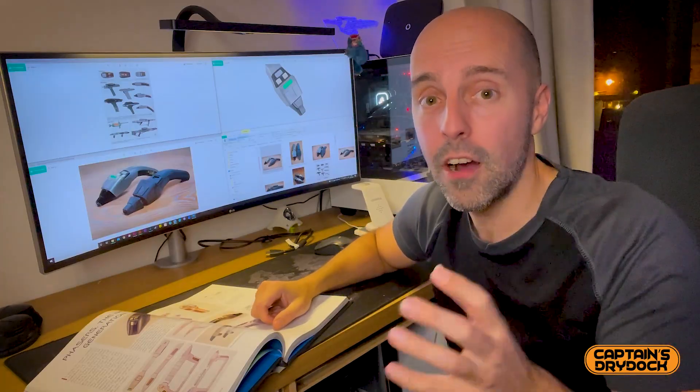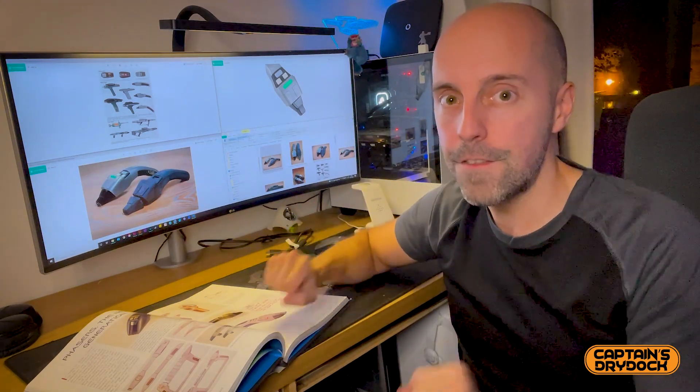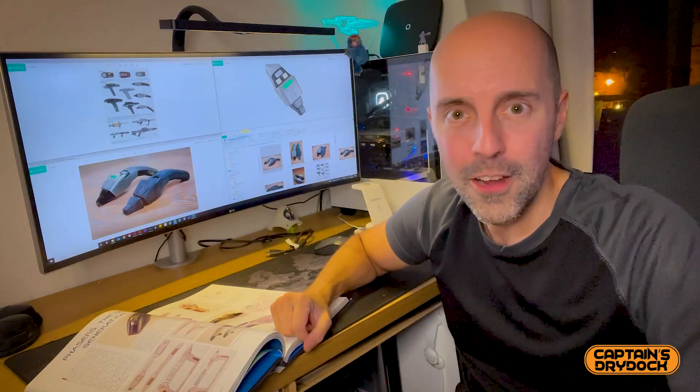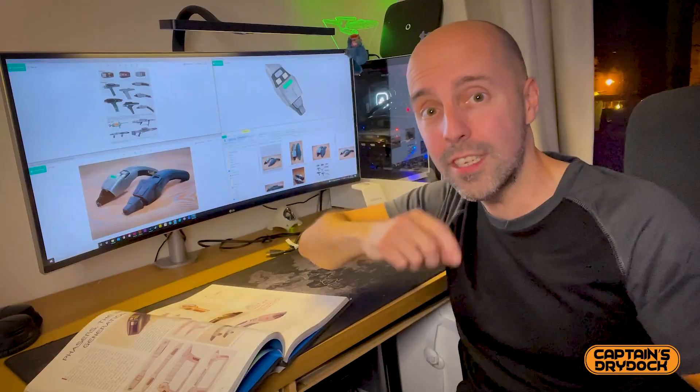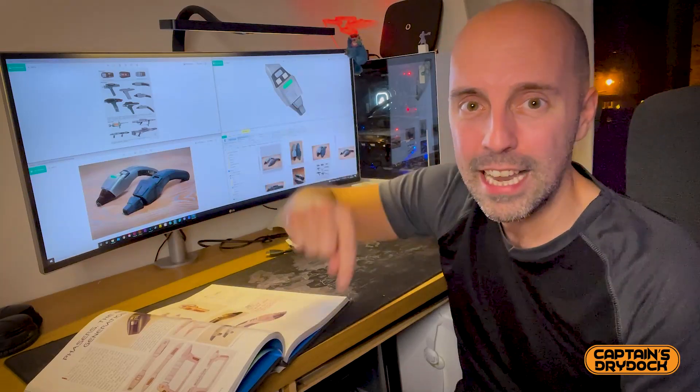Michael Moore made props not just for Star Trek: The Next Generation but also Voyager, Deep Space 9, the movies, and many other film productions. If you want, you can click the link below where I interviewed him about his experience as a prop maker, the highs and lows of that career — so if you want to get into that industry or just hear about his on-set experiences, click the link below.